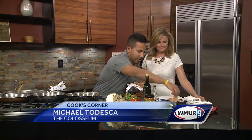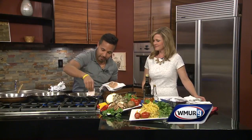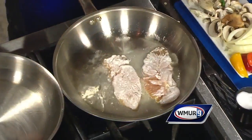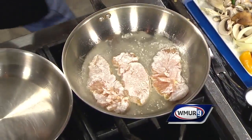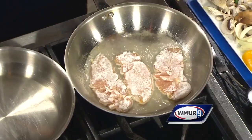First thing we do, we got the chicken tenders and we're gonna dip them lightly in flour, as this is pan frying. They're very thin, so they cook quickly. We've got one, two, and the last one — three. Everything about this dish is all about technique.